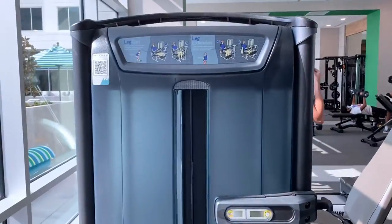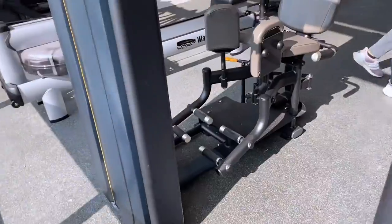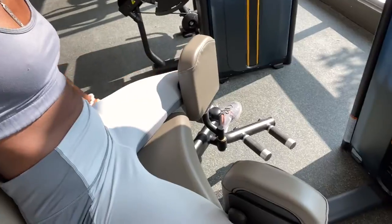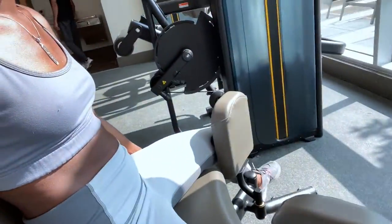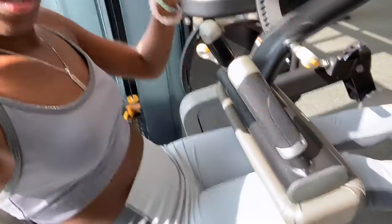I'm going to do 12 reps on these and 15 on those. I'm going to do the leg curl — and the pull. I'm doing it at 30 pounds. Alright, 12 reps done. Now the next machine — I'm going to do 15 at 80 pounds.